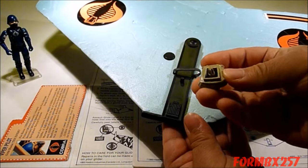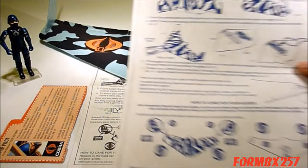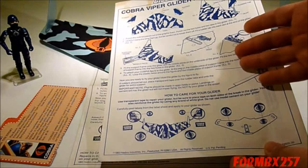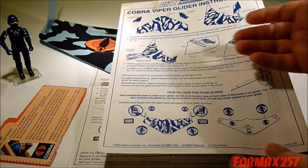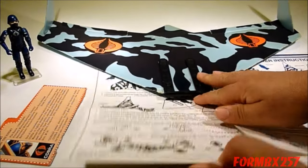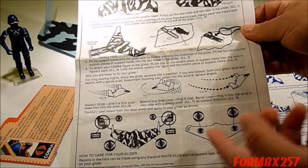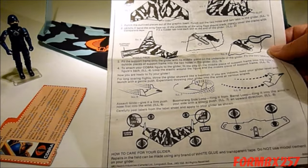One curious thing about the instructions, at least on the US version, is that even though they tell you how to hold the glider in order to throw it, they don't give any specifics on how to actually play with it — how to make it loop, fly upwards, or go straight. Those types of instructions were actually on the box. The Canadian version eliminates some of the care pictures from the US version in favour of three examples showing how to move the ailerons up or down to make it fly the way you want.